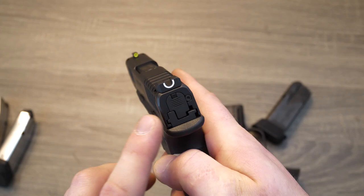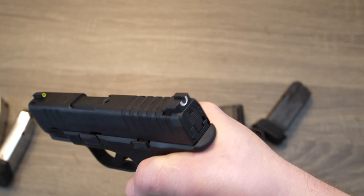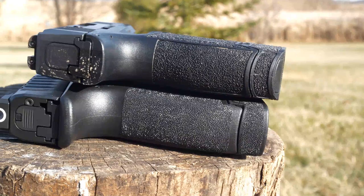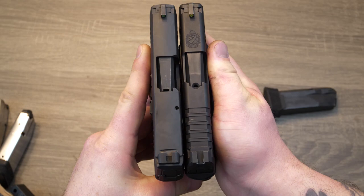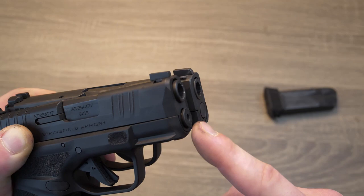Another thing about this rear sight — they're calling it a tactical rack rear, which is going to make it easier to rack off different objects if you're in that situation. If you have to rack it off your belt, a wall, an edge — that's going to be pretty easy to do on that. Now these two firearms are going to be fairly similar in size. Let's stack these things up so you can see it a little bit closer. It looks like the Hellcat is just going to be a little bit longer on the bottom and maybe a little bit slimmer than the P365. If you look at the barrel on both of these handguns side by side, you can see that the Hellcat barrel sticks out a little bit, where the P365 is going to be a true flush mount. If that's something that trips your trigger, make sure you keep that in mind.